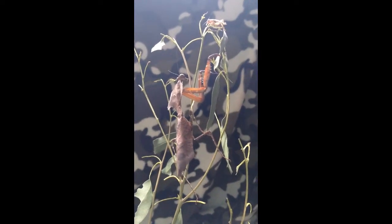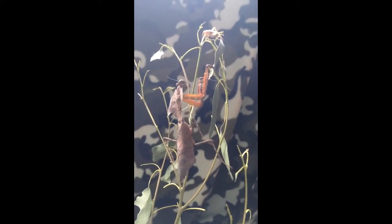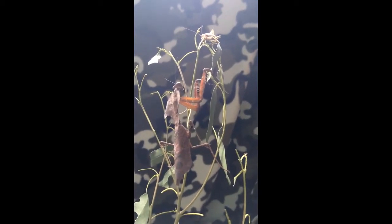This is Fred, and he's a dead leaf praying mantis. As you can see, I have just offered him some food — there's a little cricket up there sitting waiting obliviously.